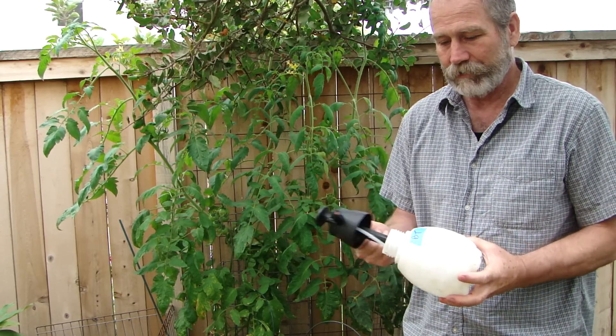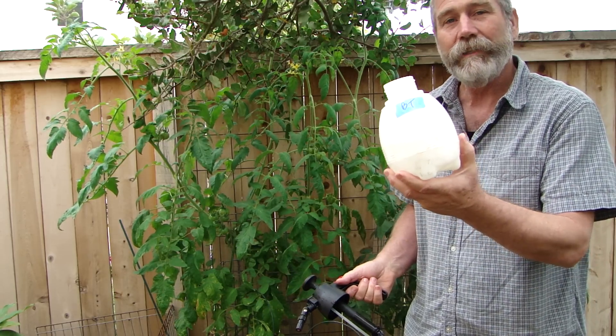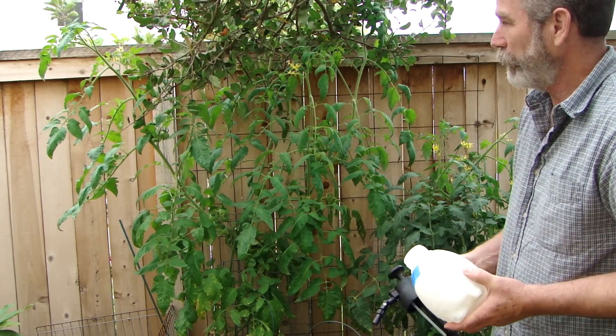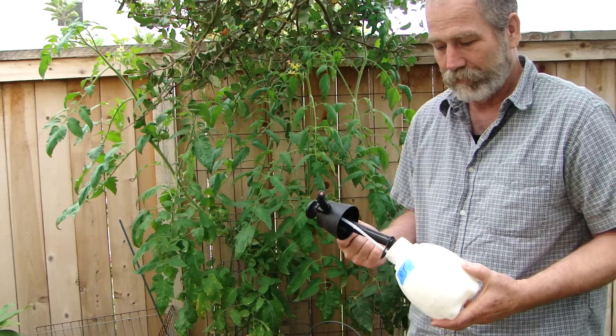Also, what you might consider doing — in this case I know what I used last time, which is BT for tomato worms on my tomato plants. It's a good idea to keep track of what material you used.